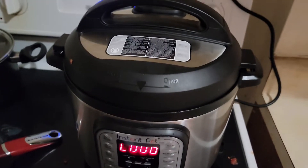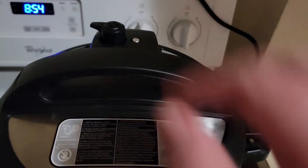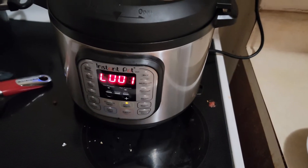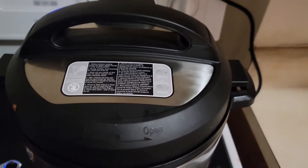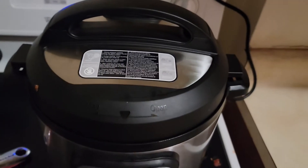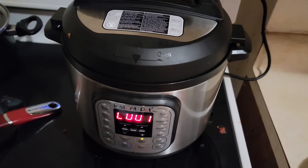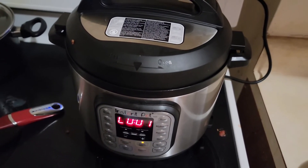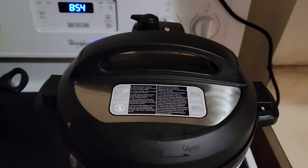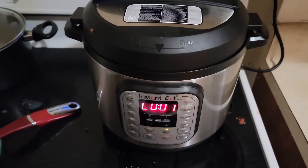That timer timed out now. It gives you the option of using the quick release valve or letting it decompress naturally. I'm going to go ahead and let it just decompress as it goes, because the great thing about chili is the longer it sits, the more the flavors get absorbed into everything. I'm also kind of curious to see how long it takes to decompress. So I'll let that sit for a while and see how it goes.